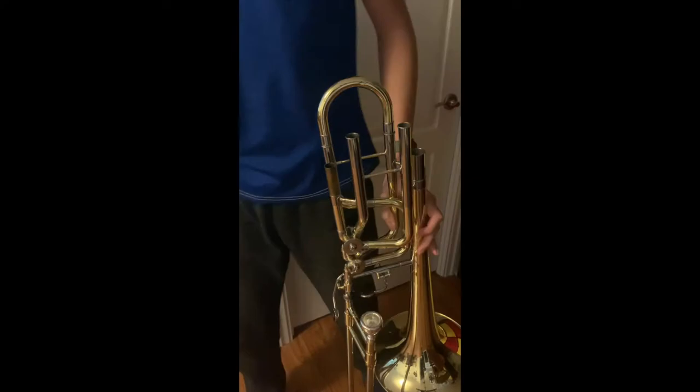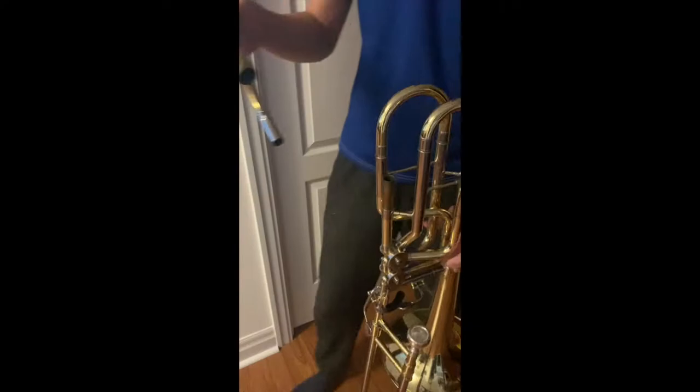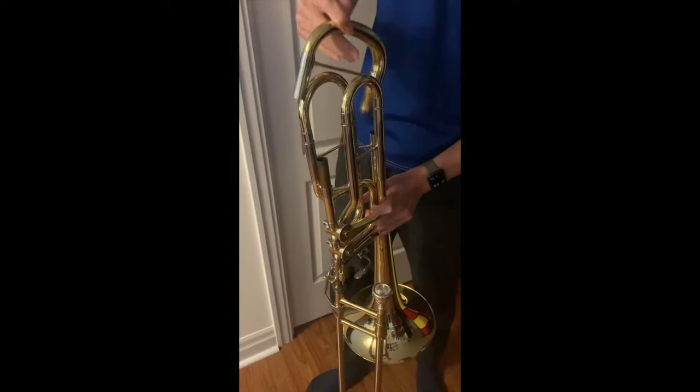And if your trombone is like mine, which has rotary valves, sometimes you'll see that the valves can get stuck after you put the tuning slides back in. If this happens to you, just wait a couple of minutes to let the air escape the tubes and the valves will be free to go.